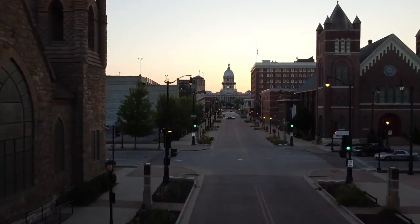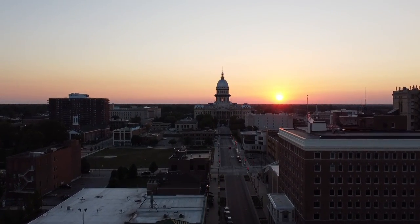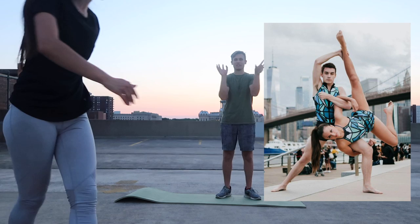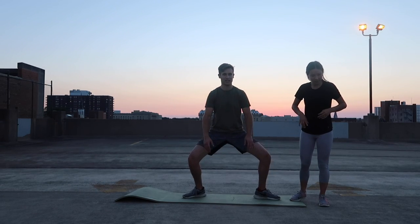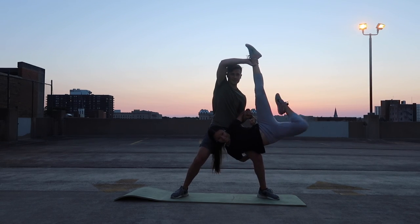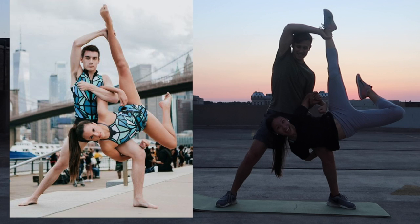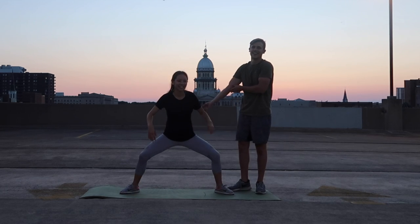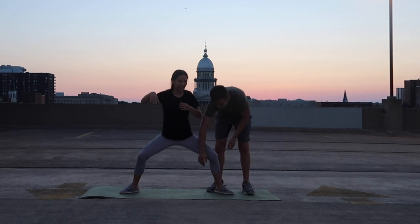Our last Springfield treat for you today is none other than the State Capitol — our Capitol building — and a beautiful sunset in the background. We're calling this one the Spider, because it looks terrifying — there's a whole bunch of legs everywhere. So I'm gonna get down in a squat, that arm goes around there, it wraps and then I'll grab your foot. Up! Yeah! Did you get it? I think so! We don't have enough health insurance for this.